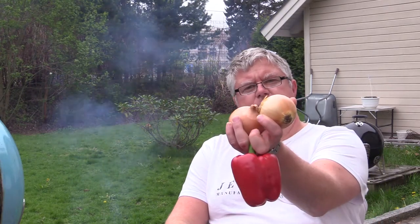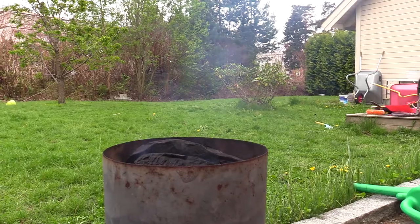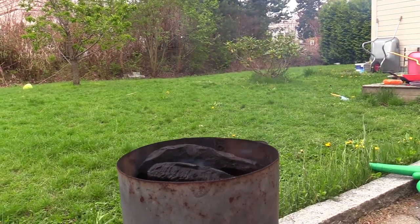Hi, welcome back to my YouTube channel. Today I'll be making a blackened onion relish to accompany my hot dogs. I'm going to fire roast a couple of onions and bell pepper, add some herbs, spices, olive oil, and some vinegar. So hang on tight and let's start cooking.